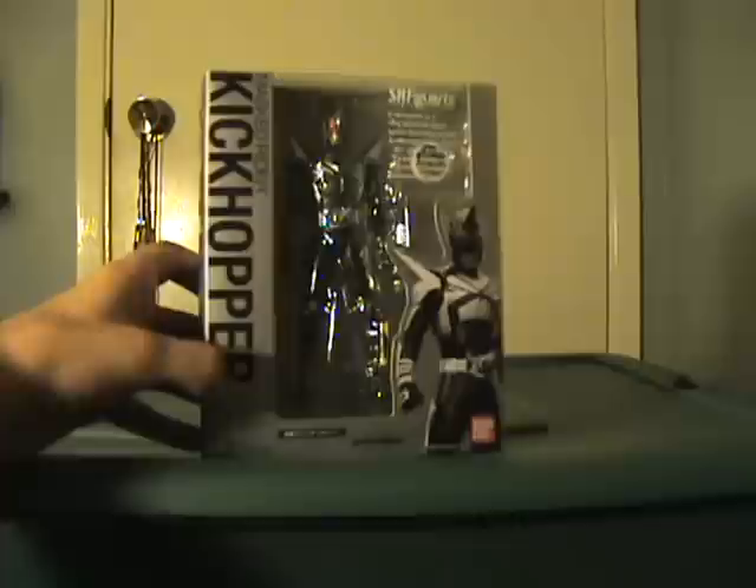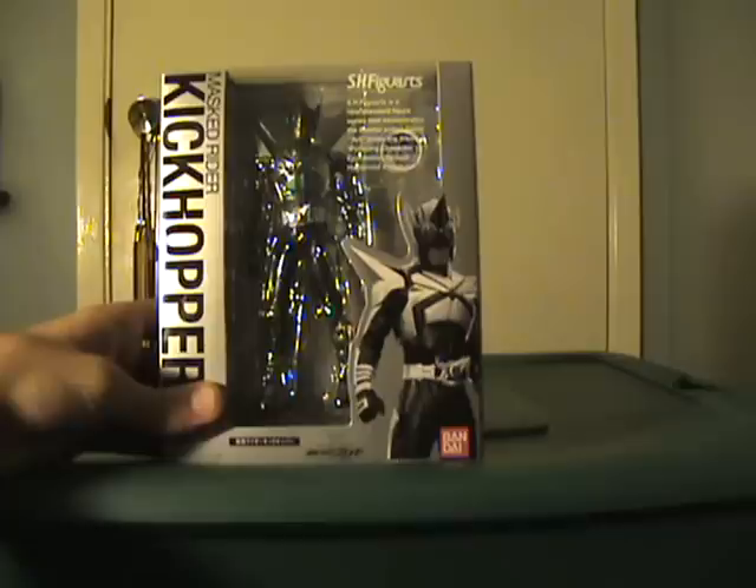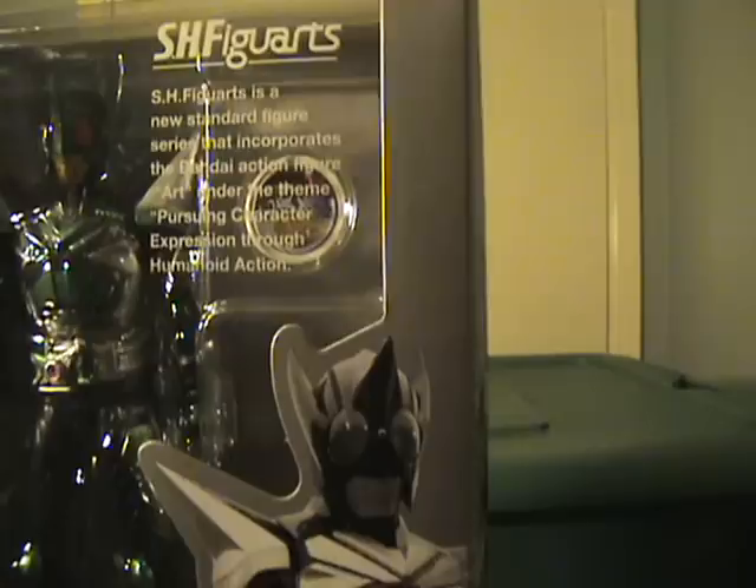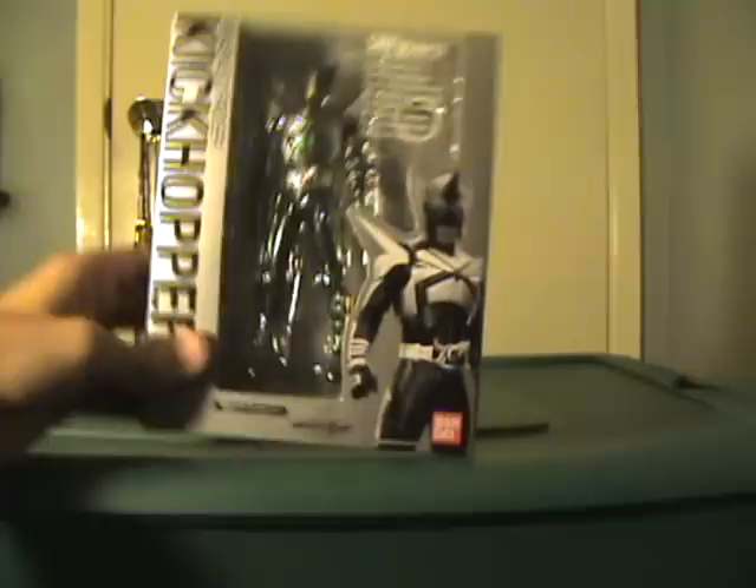This is part of the S.H.Figuarts line — this is the first one I've ever owned. S.H.Figuarts is a new standard figure series that incorporates the Bandai action figure art under the theme 'Pursuing Character Expression Through Humanoid Action.' The figures are all painted in an awesome kind of green color, and his box is black and white.